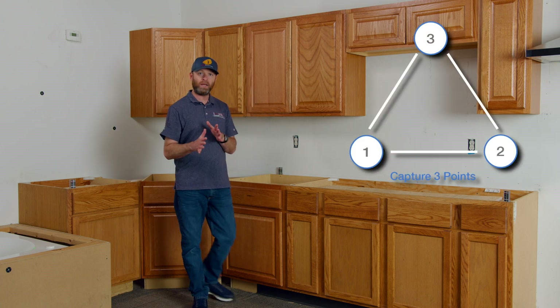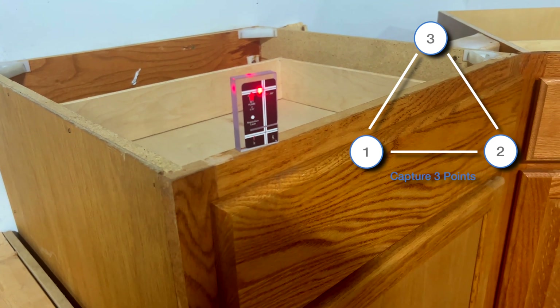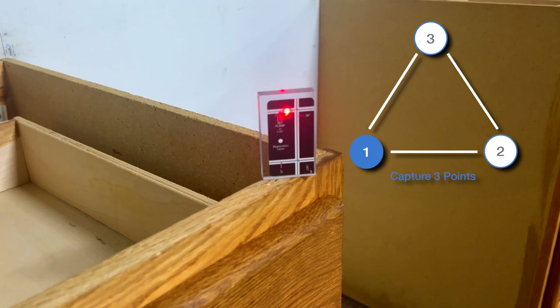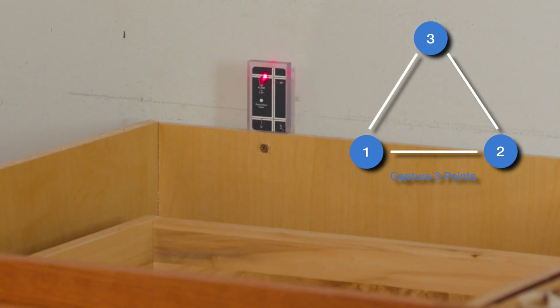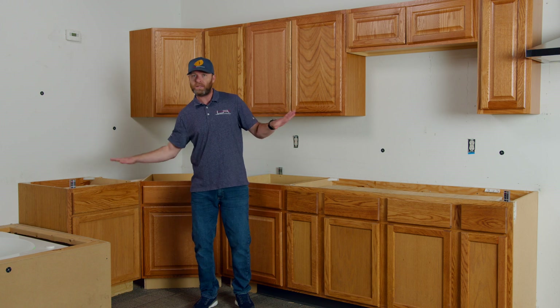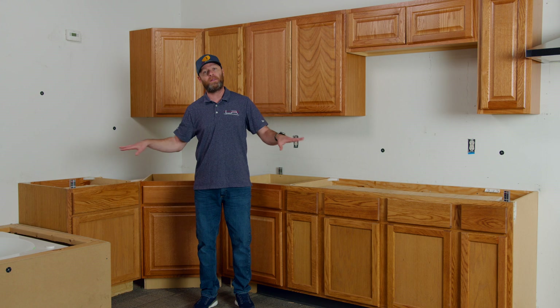Now we're going to take our laser and aim exactly onto the top horizontal line here and shoot a point for the left. Then aim onto the top horizontal line over here and shoot a point for our right. And then aim on the top horizontal line here and shoot a point for our back. When we use the blocks, we're establishing a plane that is matching the surface that the carpenters gave us in space — whether this is level or not, we're matching that plane with these blocks.